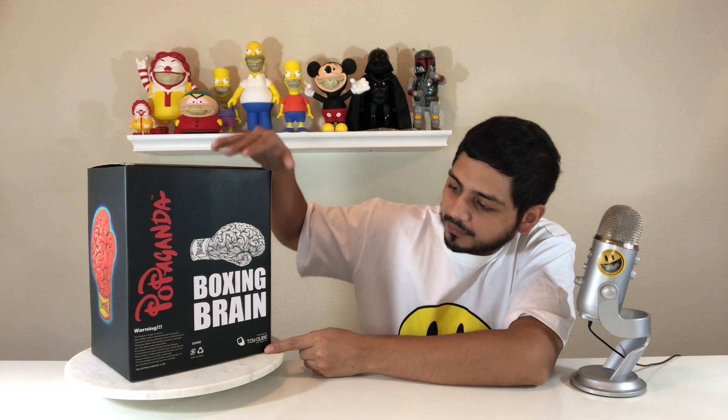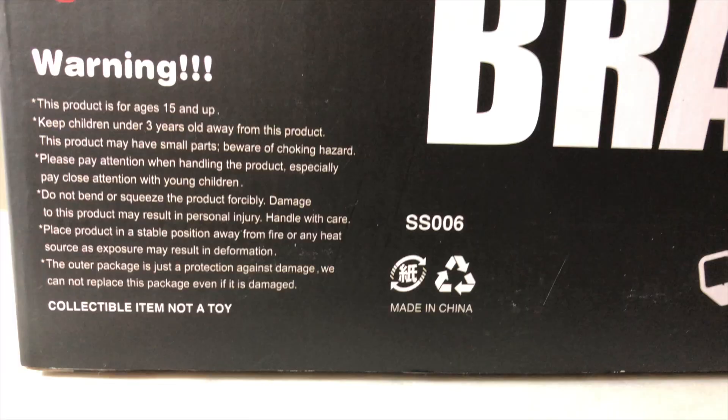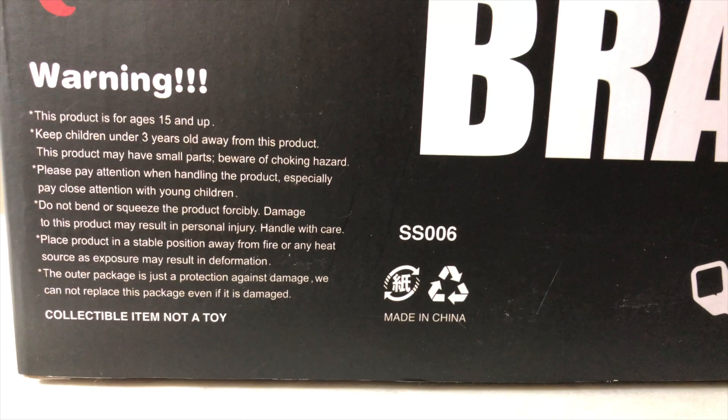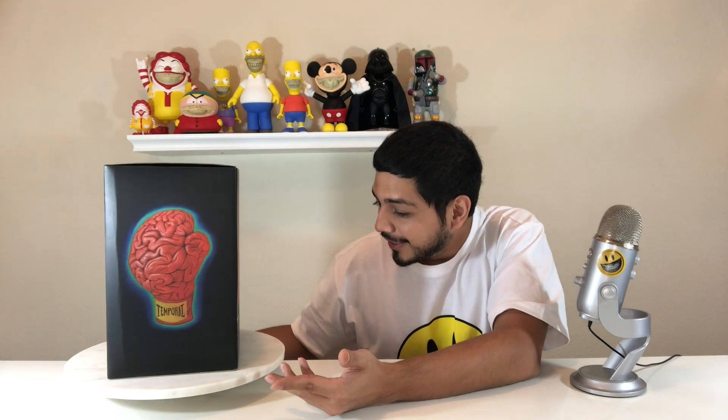This is the boxing brain. On the box we've got Ron English's logo, Propaganda, along with the boxing brain in black and white, some licensing from Toy Cube, and a warning label mentioning that this is a collectible item, not a toy. So I can't even title this a designer toy unboxing. This one dropped on April 24th of 2015.